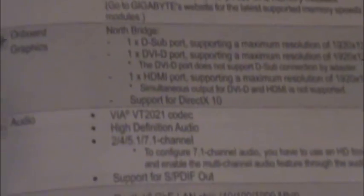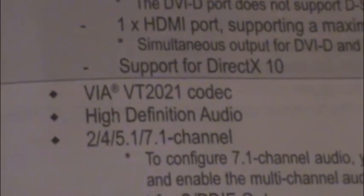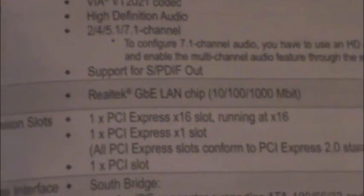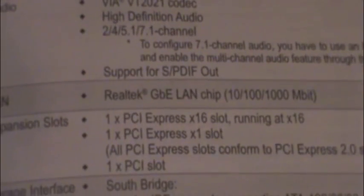Here are the specs. There's the support for the processors. Audio uses a VIA VT202.1 codec, high definition audio. The LAN is a Realtek gigabit LAN chip for 10, 100, and 1000 megabits.